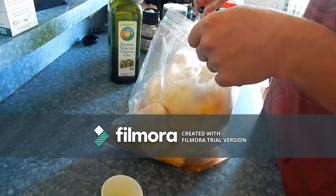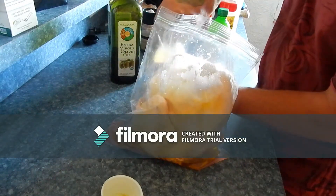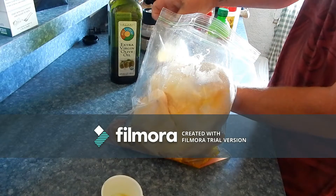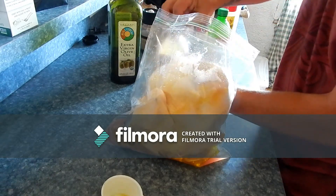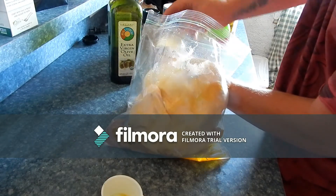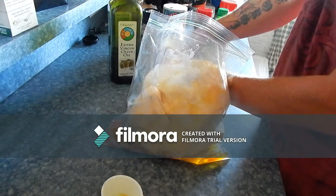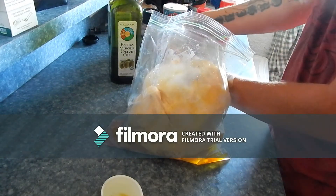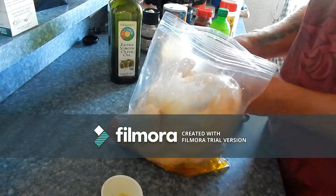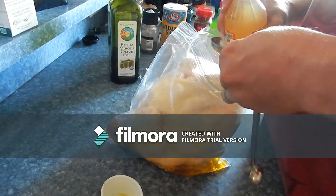Next we're going to put one tablespoon of apple cider vinegar — whoops, the apple cider vinegar is not open and I thought it was. So now you get to watch me struggle to open up a bottle of vinegar. There we go. We will be doing one tablespoon of apple cider vinegar.